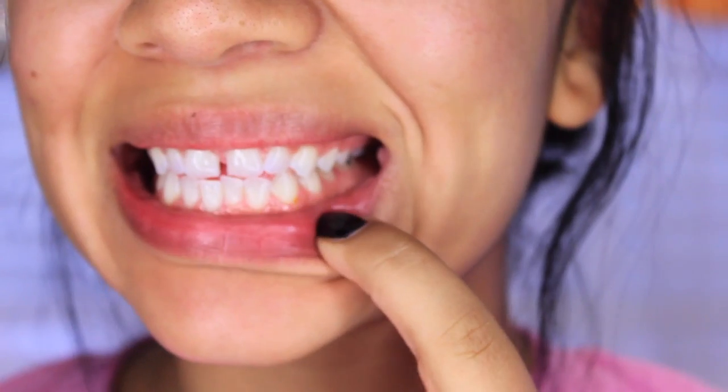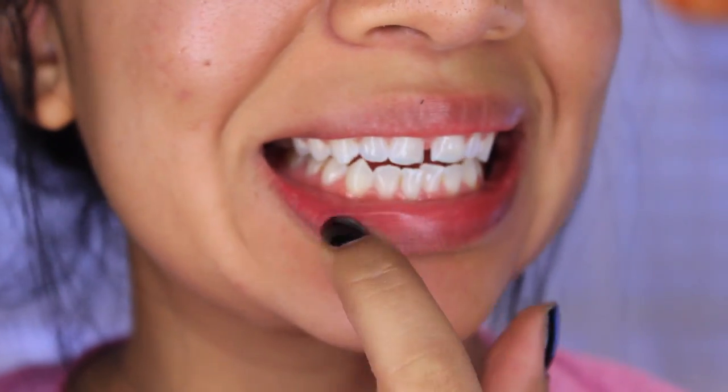Depending on how stained your teeth are, it depends on how long you want to leave them in. I don't have really stained teeth — just a little yellowness at the top near the gum — so I leave mine about an hour and a half to maybe two hours. I really try to leave them for two hours.